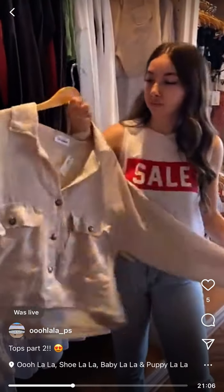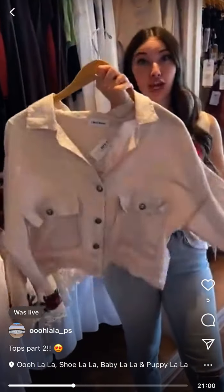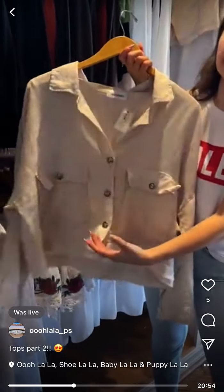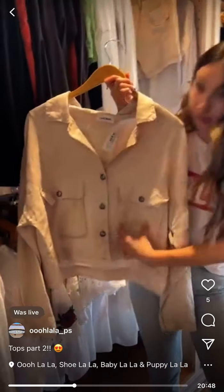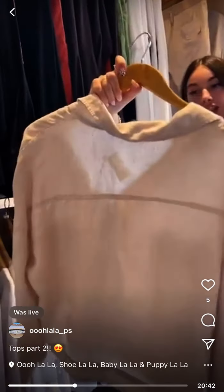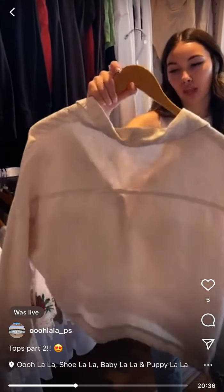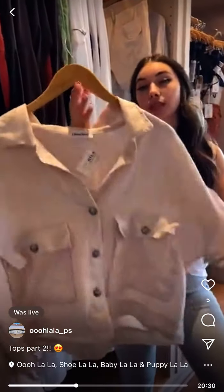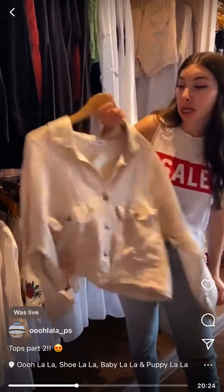I like this one — the brand is literally called 'I Love Linen,' straight to the point. It's a linen jacket with deep snack pockets — you could fit a whole chip bag in there. Here's the back in the oat color. This is probably a medium or large, and it's $115.